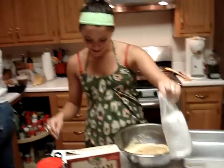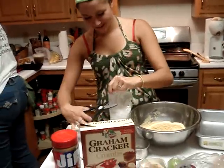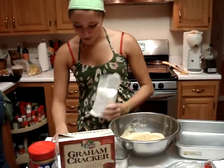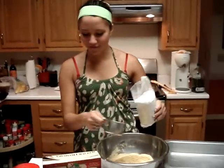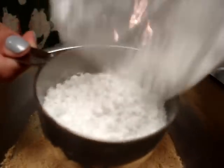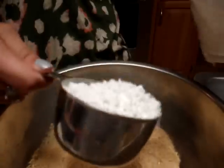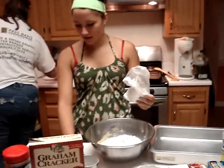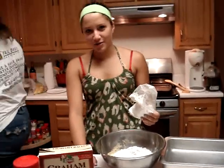Now what I'm going to do, we're going to add two and three-fourths cups of confectioner's sugar. One, two, three-fourths.